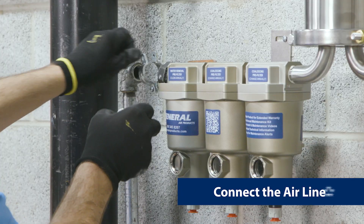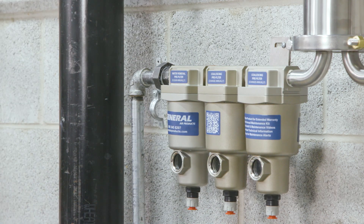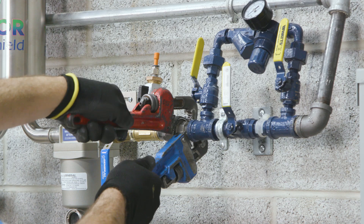Now you can pipe the vapor pipe shield unit directly in line between the air supply and sprinkler system valve, but before any air maintenance device, if one is utilized.